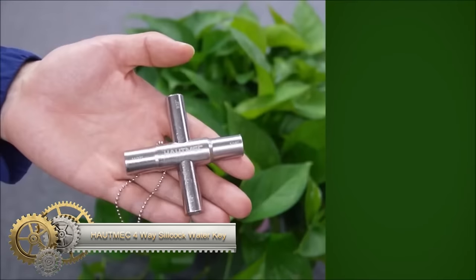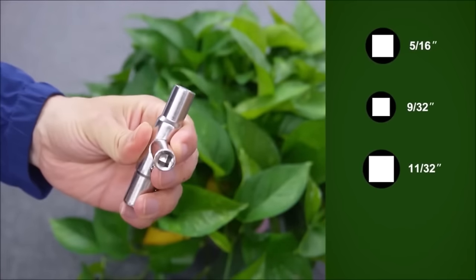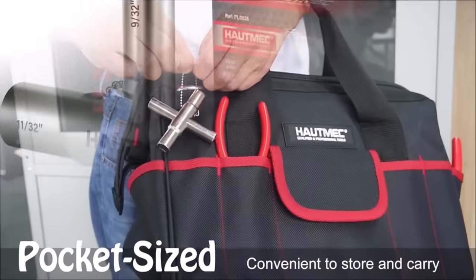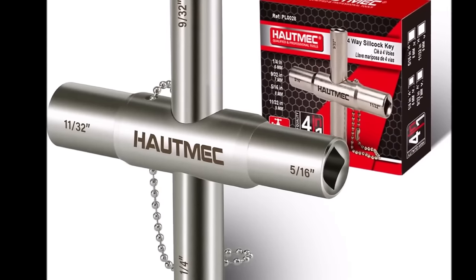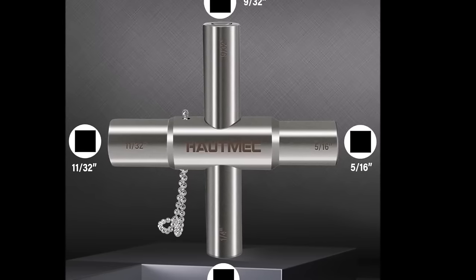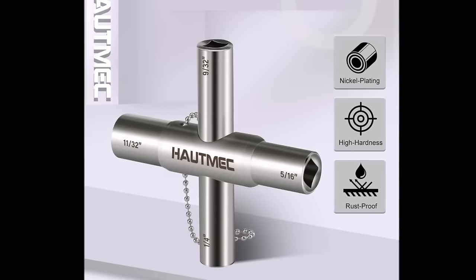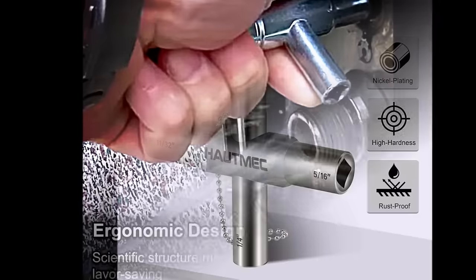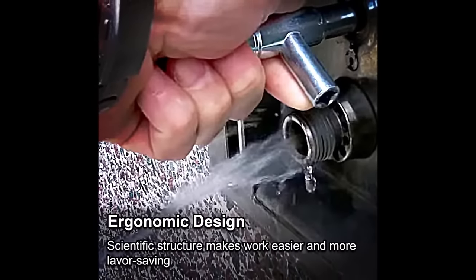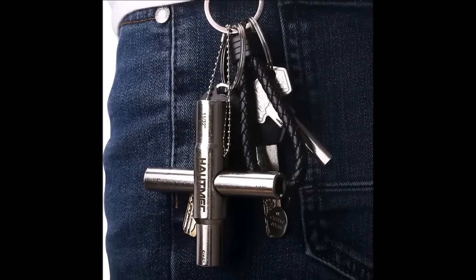The Hotmec 4-Way Silcock Water Key is a versatile and durable tool designed for turning silcocks, faucets, valves, and spigots. Constructed with durable steel and featuring a nickel-plated finish for corrosion resistance, this key is compact and lightweight, measuring 7.8x7.8x1.7 inches. It comes with a bead chain for convenient hanging. The key offers four different-sized openings, catering to various fixtures. While it may not be universally compatible and some users find it challenging to turn, it remains a valuable option for those seeking a multi-function wrench for common water-related tasks.